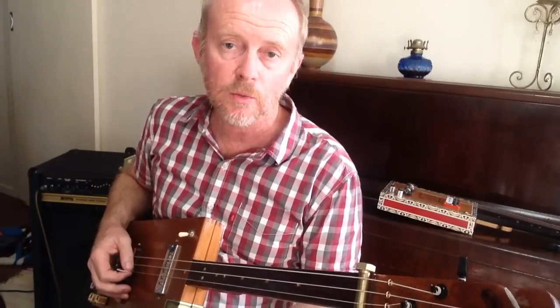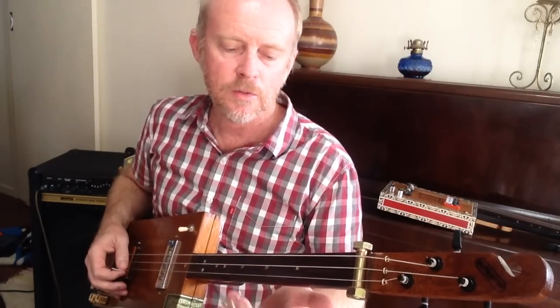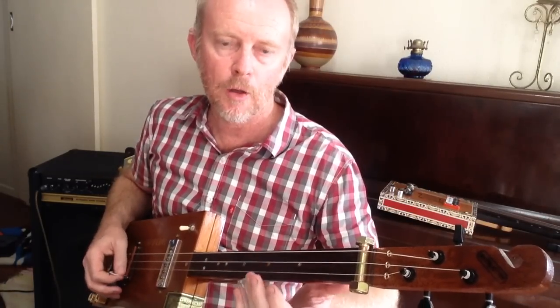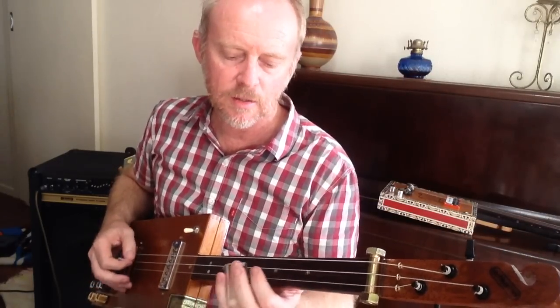There's another nice little bit he does running down on the top E string. It's seven, six, five, open, three — and that's in when he says that.